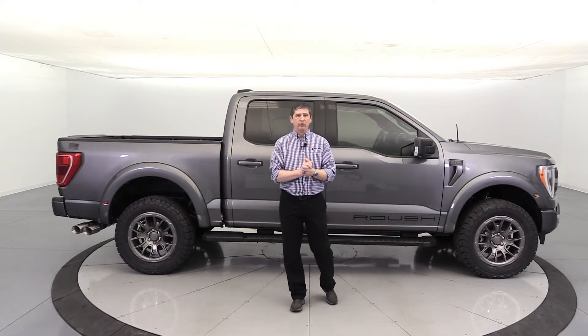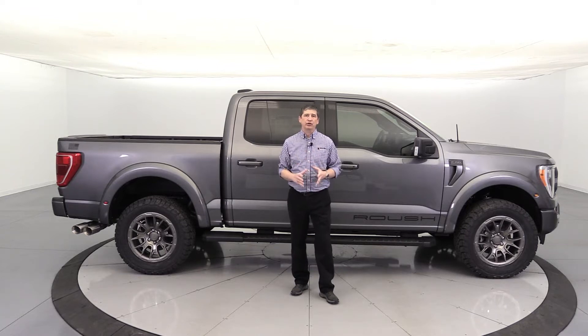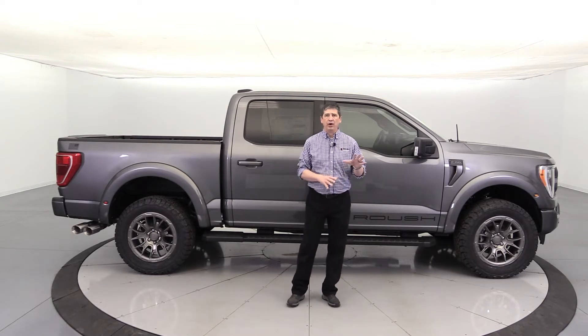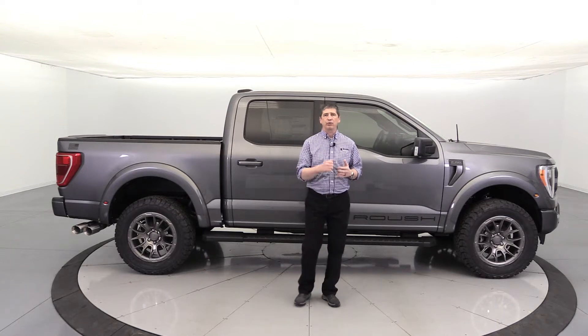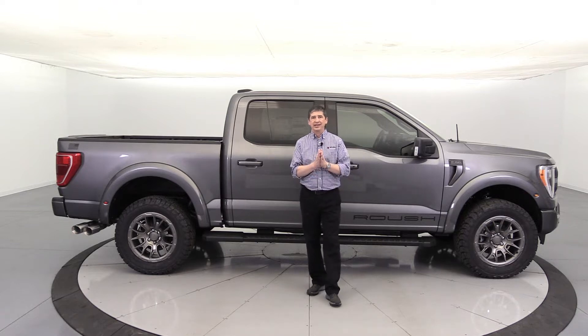We're excited to go over this because there are some new components and new content for '22 that they did not put on the '21. We are going to do a very thorough video here, so we will have timestamps down below if you want to work around the video. We also offer free shipping here at Long MacArthur Performance, and we'll have a timestamp for that as well.